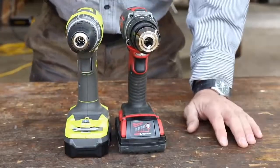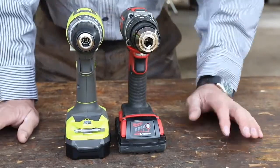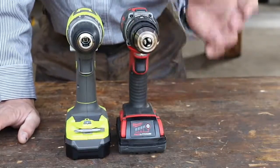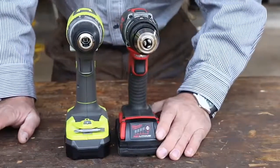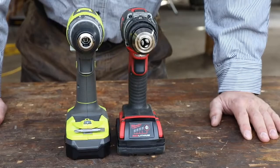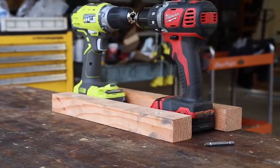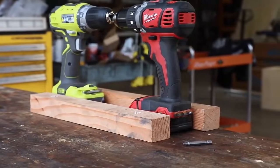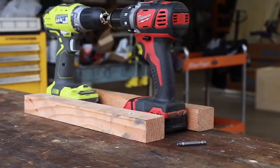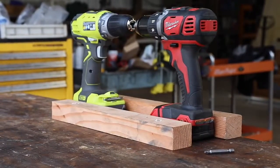On price point, the Ryobi is about $100 — I paid $111 on Amazon and that came with two batteries and a charger, which is a pretty good value. The Milwaukee was around $160 and only came with one smaller battery. So not a huge price difference, but the Ryobi gives you more for the money. Now let's chuck up our torture device and see what happens. The setup is simply two 2x4 sections bolted to the table to hold the drill from twisting out of my hand. Last time I tried to hold them myself, I almost broke my arm. We'll connect them at the chucks with a tool bit and let them run.